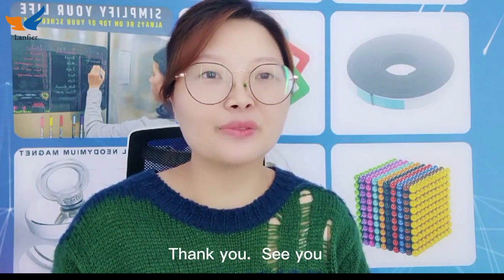Do you like it? Please share it to your social networks. Thank you. See you.